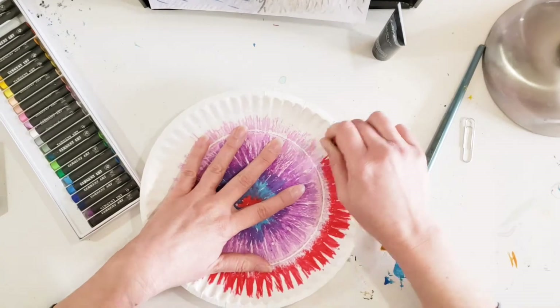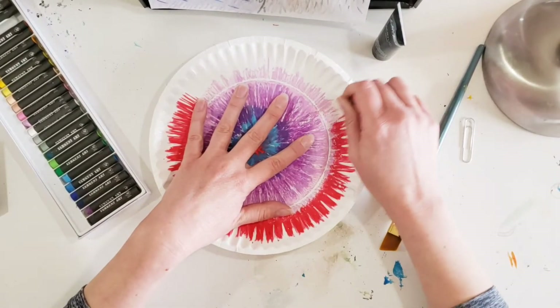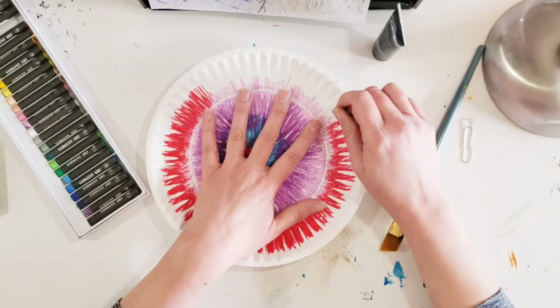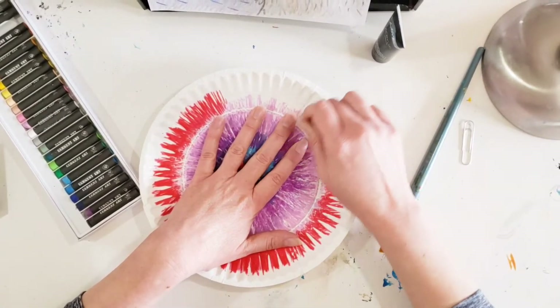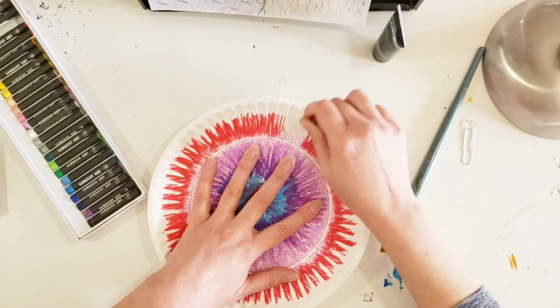It's also important that you overlap your colors. Also use bright colors — don't use black, don't use dark colors. Try and use really bright colors in order to make sure that your colors stand out for the scratch part of this.